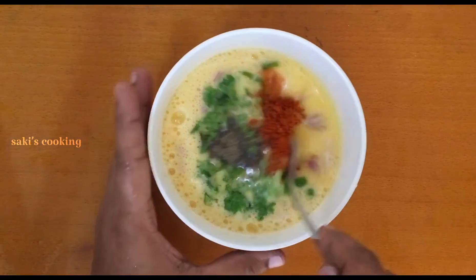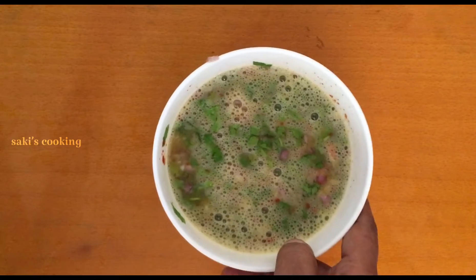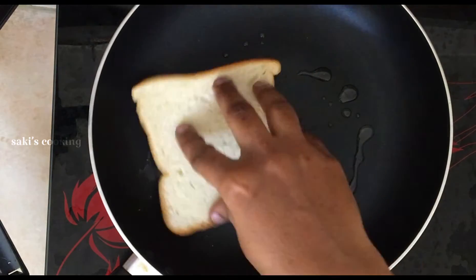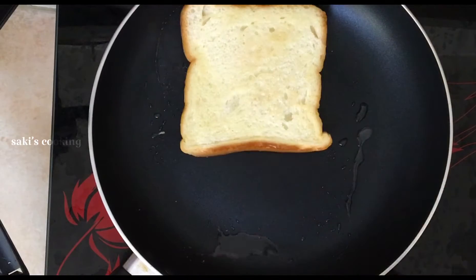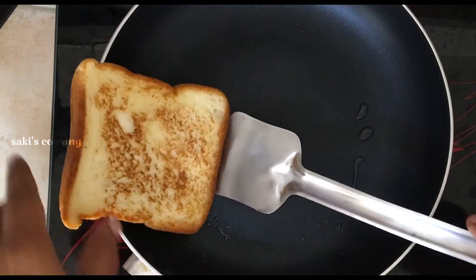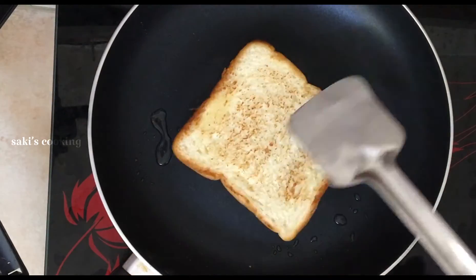Add 1 teaspoon of garlic. Add 1 teaspoon of powder and salt. Add garlic and mix until it's ready. We will use oil and toast the bread in medium flame.